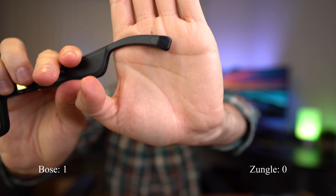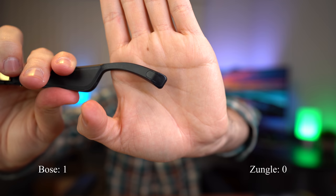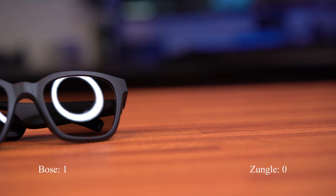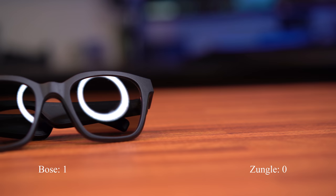For all of those reasons, I'm going to give the edge to the Bose Alto in terms of design and comfortability, giving one point to the Bose Alto frames. Moving on to the audio quality, the Bose Alto frames have miniaturized Bose speakers inside the frames, whereas the Zungo Vipers have Vibra bone conduction speakers inside the frames. They both have surprisingly clear audio and it's very discreet.